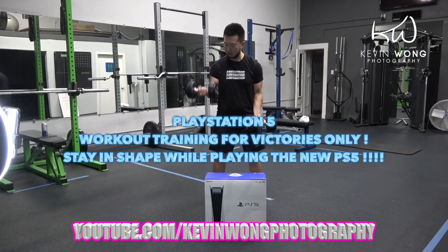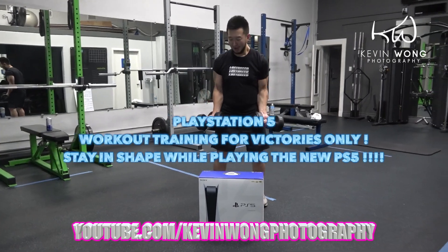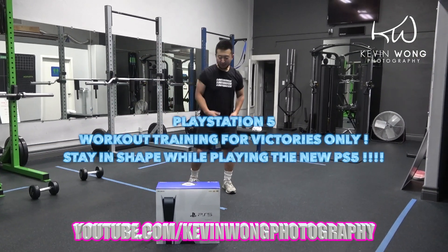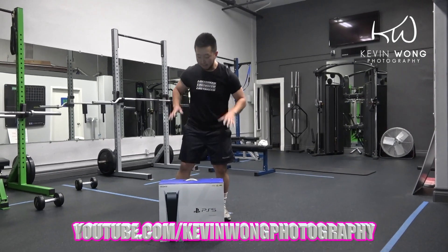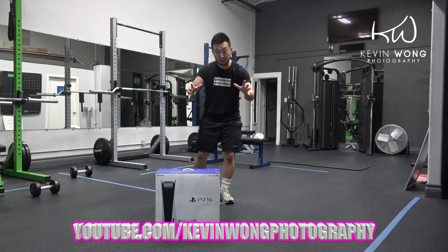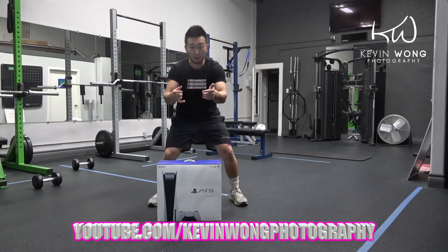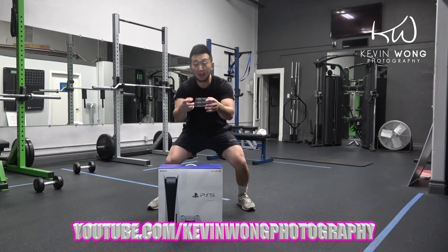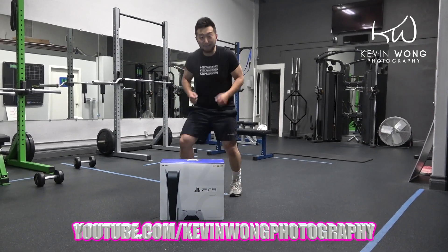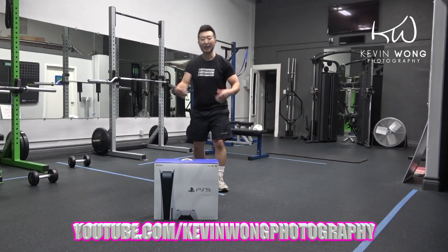This is the PlayStation 5 workout plan for me. If I don't workout, I can't eat. But before I play the new PlayStation 5, you've got to train yourself. You've got to make sure you train the fingers and the legs. When you play Warzone or 2K on PS5, you've got to be fit. This is the PlayStation 5 workout plan by Kevin Wong.